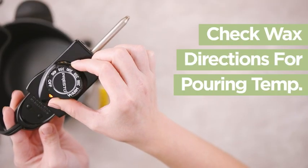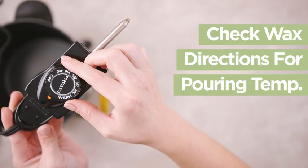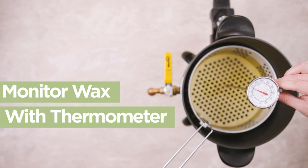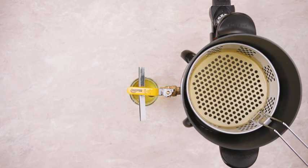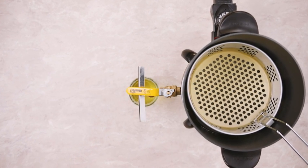Check the wax you are using for a precise pouring temperature, and carefully monitor the wax with a thermometer for the best results. When the wax is at the pouring temperature, pour it directly into a jar with a wick or a pitcher.